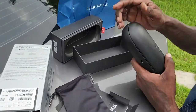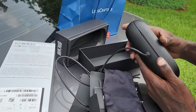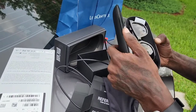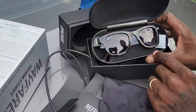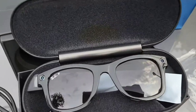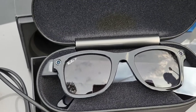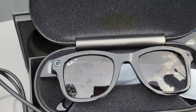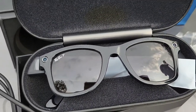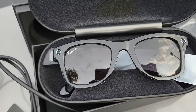Okay, the Ray-Ban case. I think he charged this — charge the case. Before we go further, y'all, let us know something that you see on these glasses that's a little different from any normal shades or glasses. Comment down below and let us know what you notice that's different.